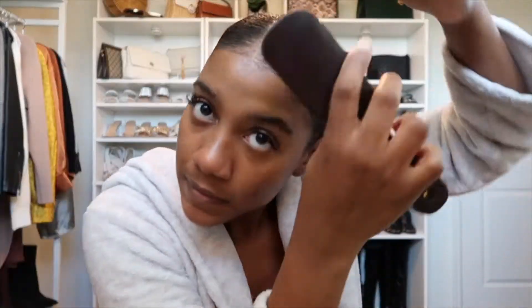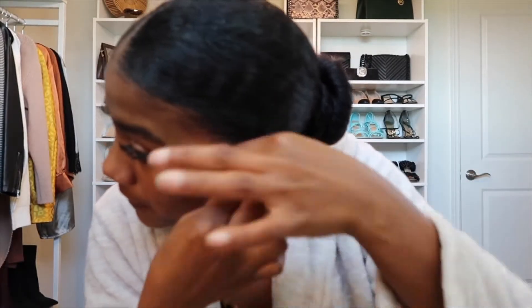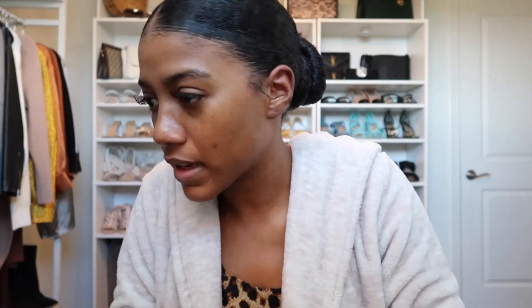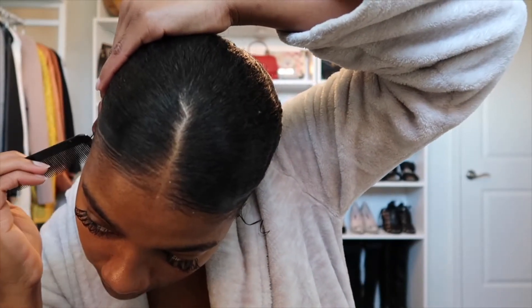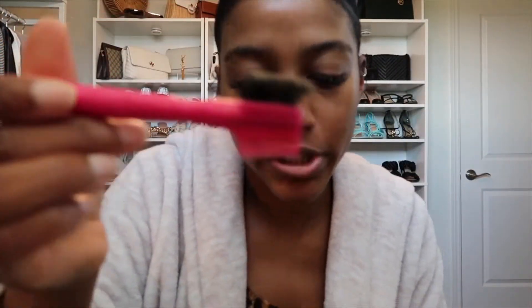I'm going to do a little bit of my baby hairs and take out a little bit of hair on the side. I'm going to take some gel and twist it, then do the other side as well — just take a little bit of hair, add some gel, and twist it with the gel. Okay, I have my little edge brush — it's been used!